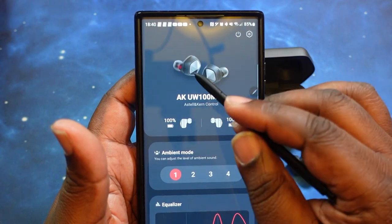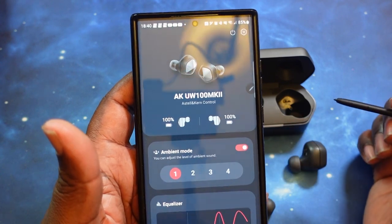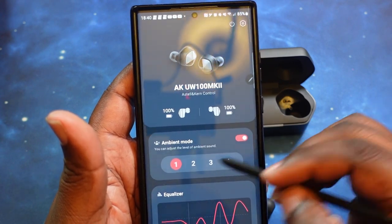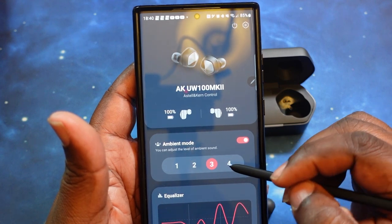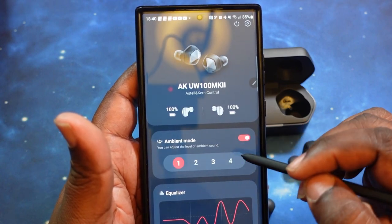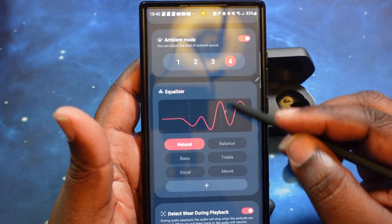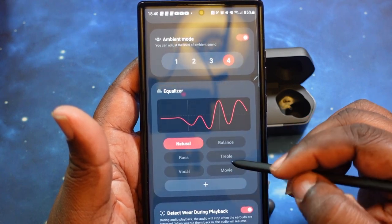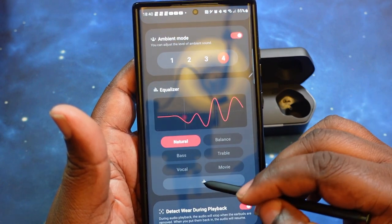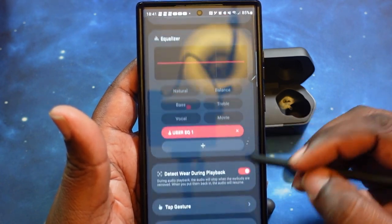In the main screen you can see the picture of the earbuds, the name of the earbuds, the name of the app. You've got battery levels for both the left and right earbud. You've got your ambient mode — you can turn that off and on with the toggle switch. Then you've got four levels of ambient sound. One is the least amount of ambient sound and four is the maximum that you can allow in. And of course you've got the equalizer here with different presets: natural, balance, bass, treble, vocal, and movie. You can also add your own custom EQ. We'll definitely test that out a little later on.